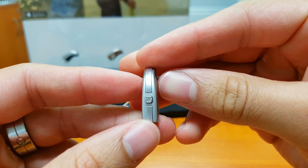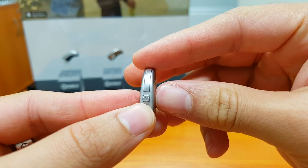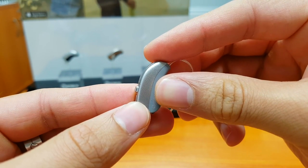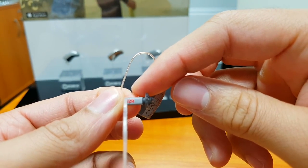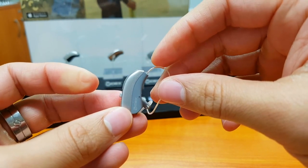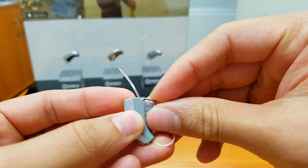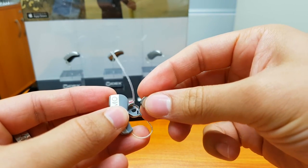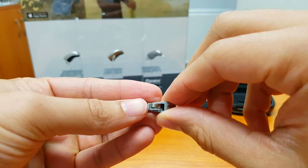Taking a closer look, we've got a button at the back. That button can act as a volume control, program control, or a bit of both — it depends on how it's programmed for you. Since it is a receiver-in-the-ear, we've got a thin wire connecting to the speaker unit and a rubber dome on the end with a plastic lock. The Fusion is a 312 device, so we pry open the battery door and place the 312 battery inside and close it.